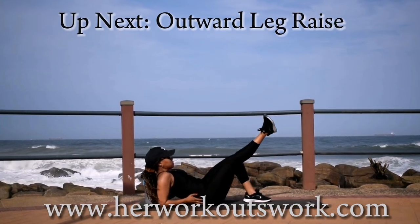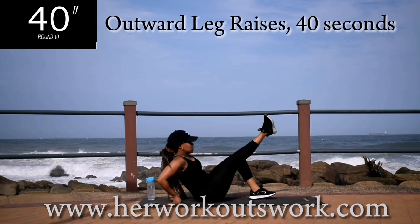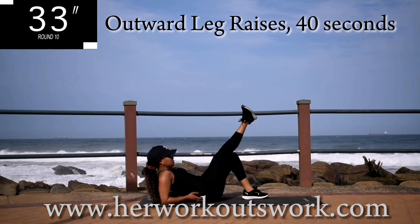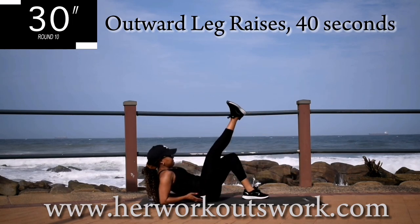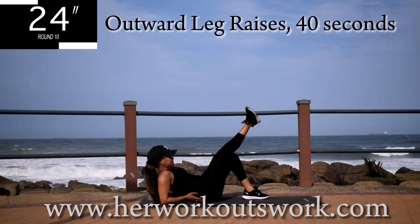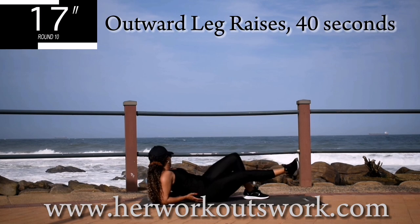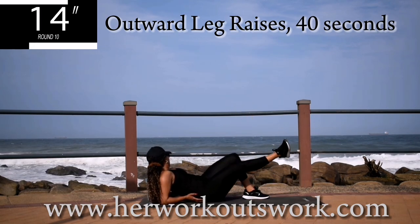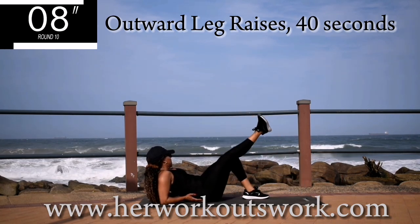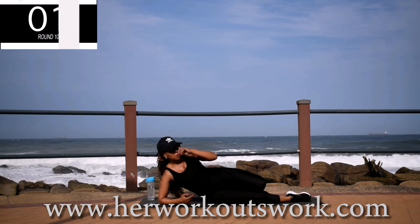Up next, we've got outward leg raise. Get down onto your mat. You're going to point your toe outwards — if there was a clock in front of you, your big toe should be pointed towards 3 o'clock. Move your leg right up and down. You're halfway there. Notice how my upper body is still — try to keep your upper body as still as possible and move your leg only. Remember to point your toe outwards; we are working on the inner thighs. Good. Take a 10 second break.